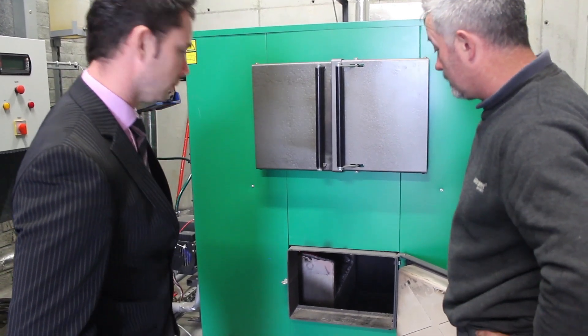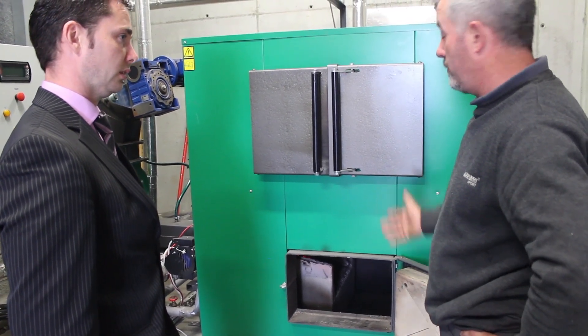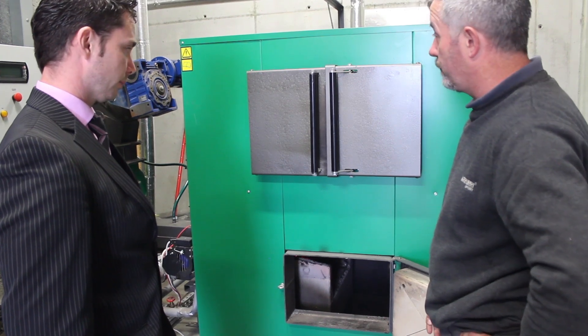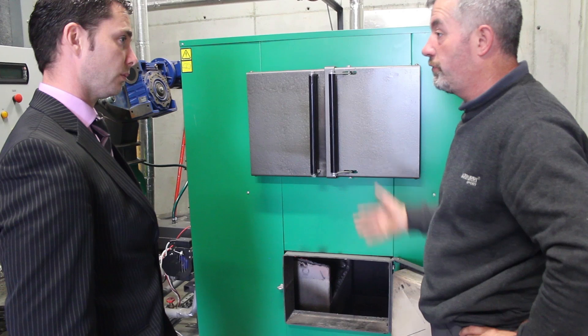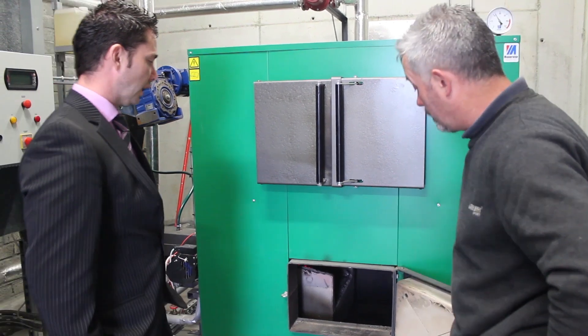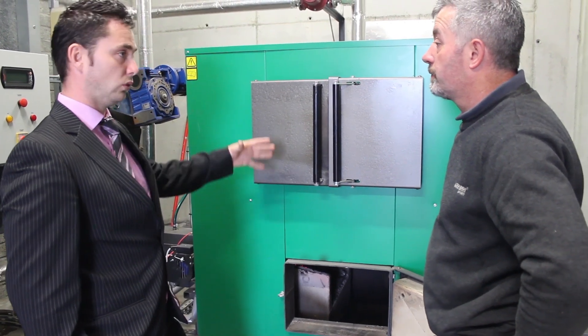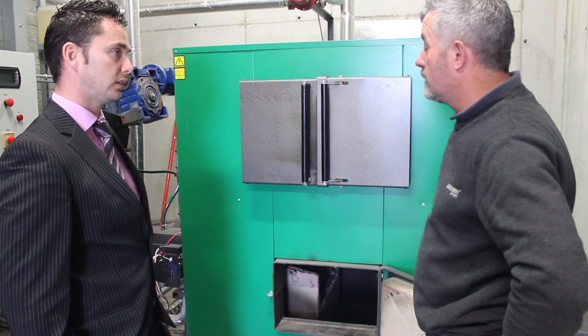Have you had any problems lighting it? There's no problems lighting it, it just takes a couple of minutes in the morning if we're lighting it. When we have the system up she doesn't go off — she's on for three months. It stays going constant.